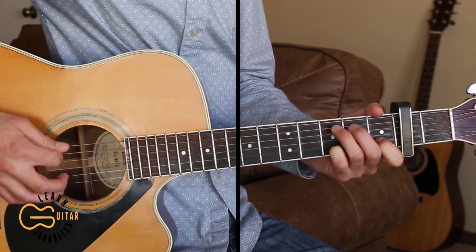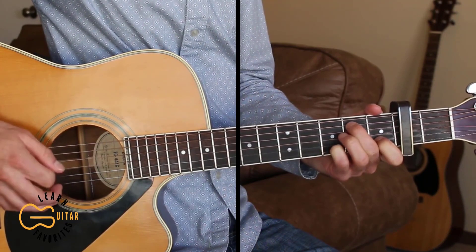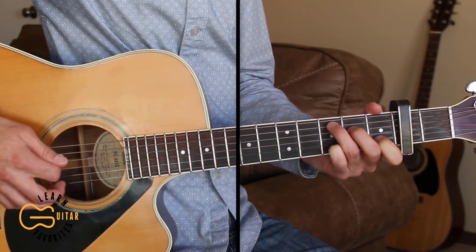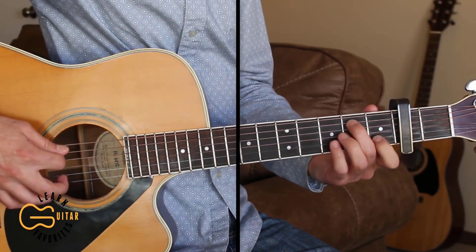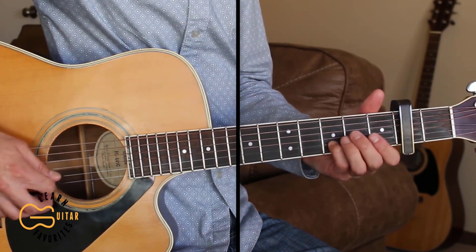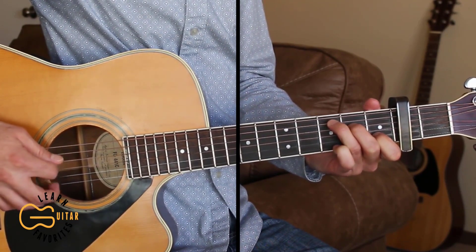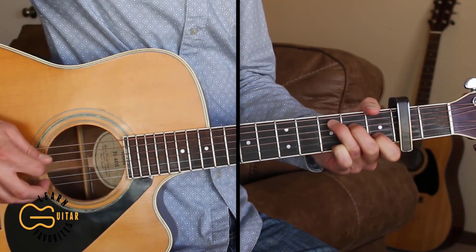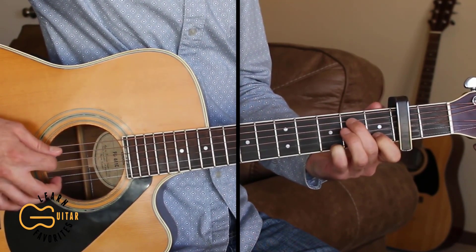We'll start by walking down from the C to the A minor chord. I'm playing this B minor with just the second fret, fifth string and third fret, second string. Starting out on the C chord and going: five, four, one, two, four, three. Same picking pattern for the B minor: five, four, one, two, four, three.